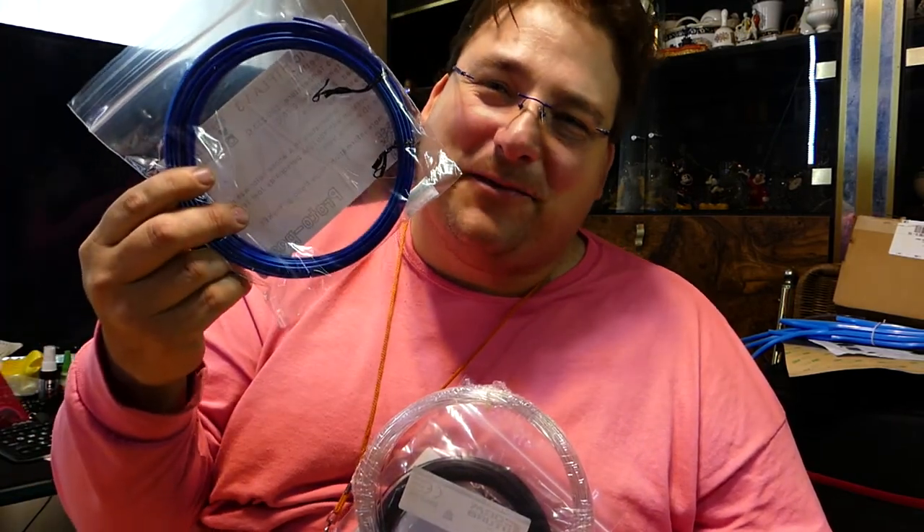I have 9 printers. Not one takes 3 millimeter. You suck! I finally got some Hi5 Blue, and I can't use it!